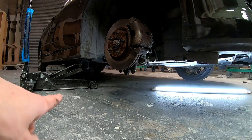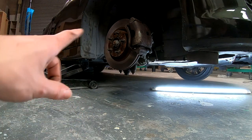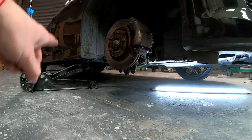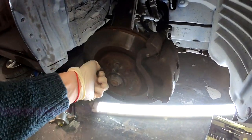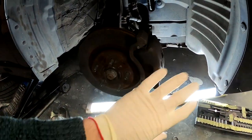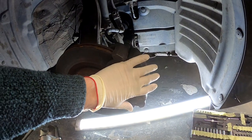I always put the wheel under the car for safety — if the jack fails, the car will land on the wheel. Now we have access to the hub and you can't spin it; you have access to the brake caliper.